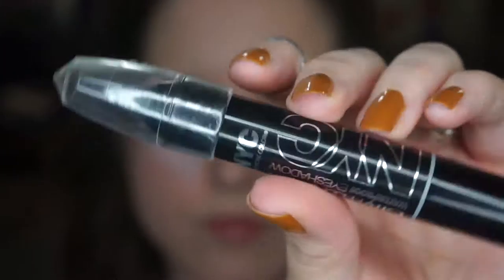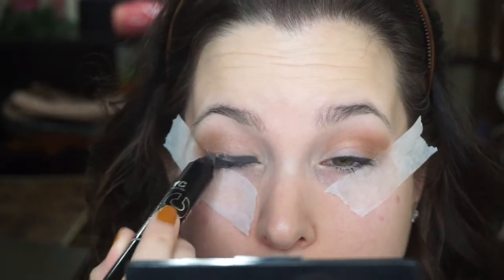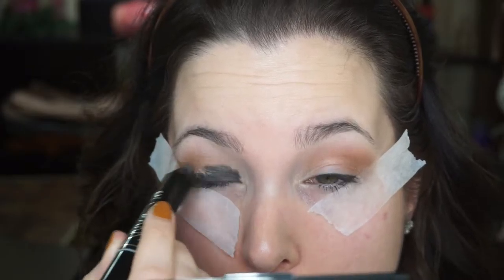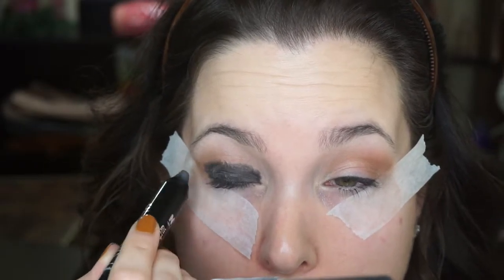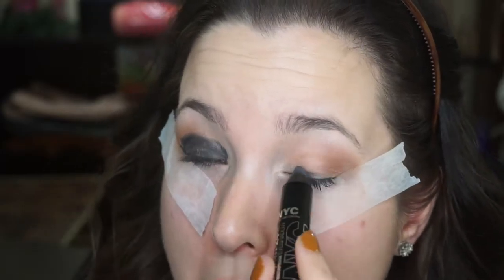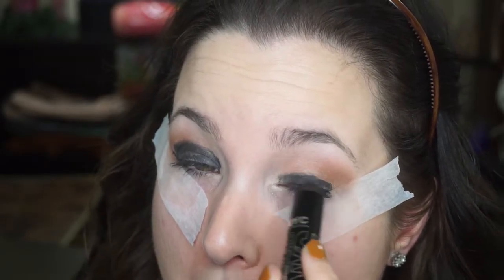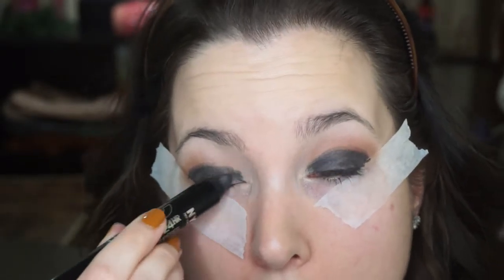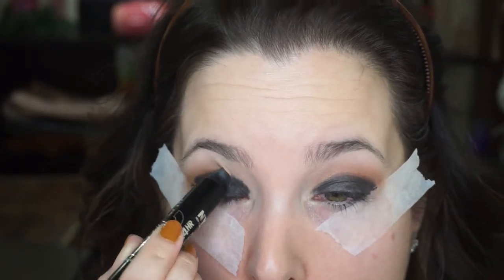Now I'm going in with that NYC Black Shadow Crayon for the lid. This is going to help give our shadow that we're going to use later just a little more oomph, a little more something-something. For this part, you don't have to be precise at all, which is nice. This isn't the best shadow crayon — it doesn't blend out super nicely, it's pretty dry, but it's cheap, so you give and you take. At least I'm saving money.